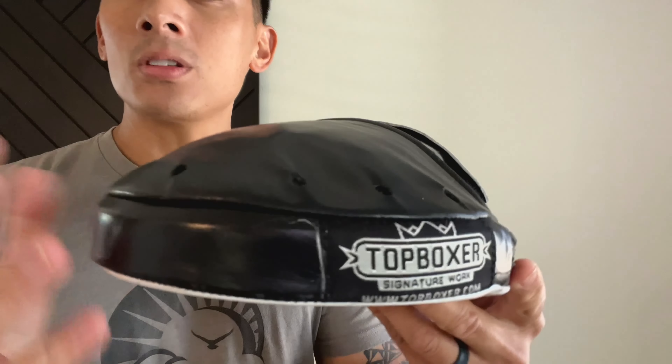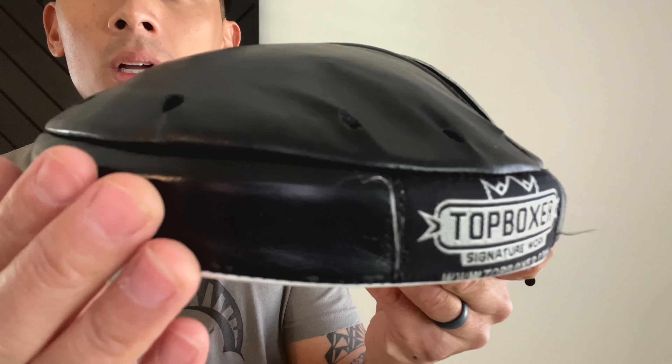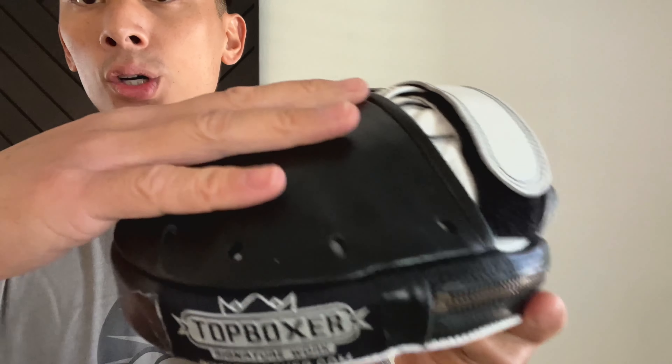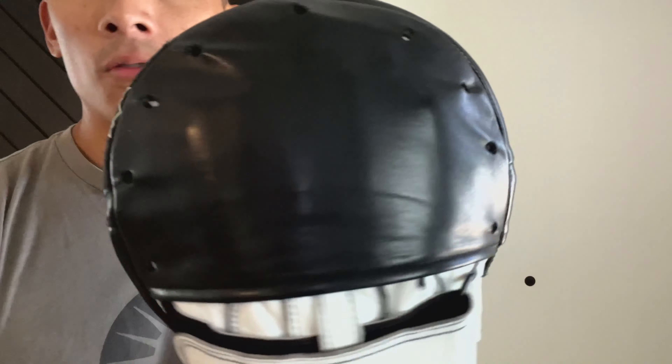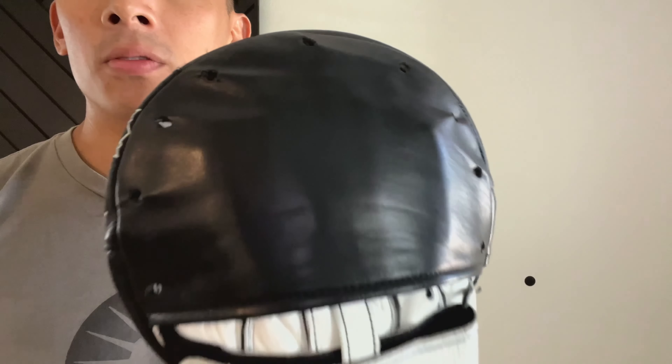We'll discuss the performance and feedback in a moment. You do have the Top Boxer logo as a cloth patch stitched on the edge. You also have a hood — a leather bonnet that covers the finger compartment — and it has perforated holes for ventilation.